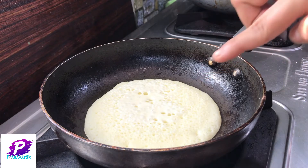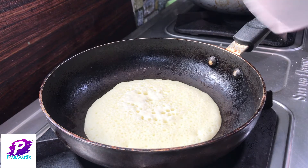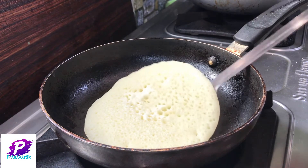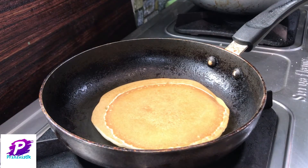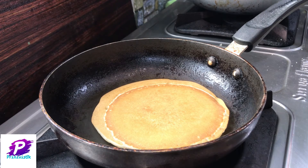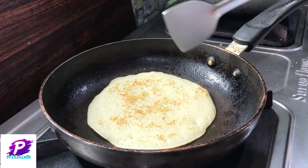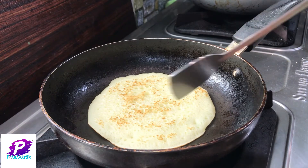You can see slightly the upper layer is also getting cooked. Now you can check the bottom layer once and then you can flip it. You can see the bottom layer has come to a golden color. Now let's flip this again. You can see the upper layer has also been cooked and it is a little bit golden in color.